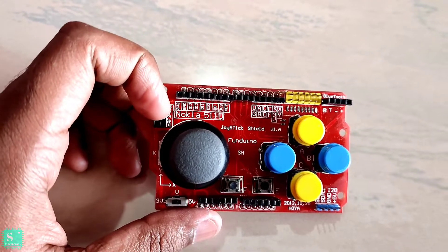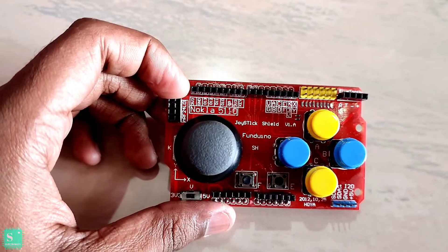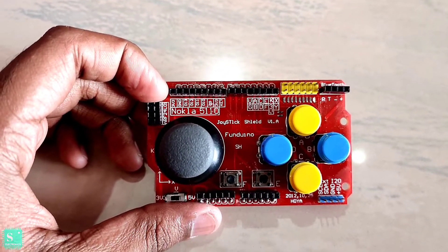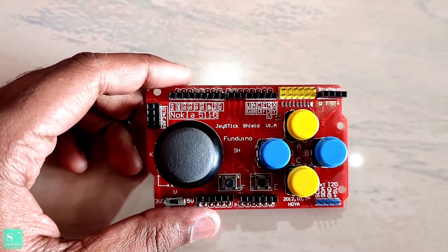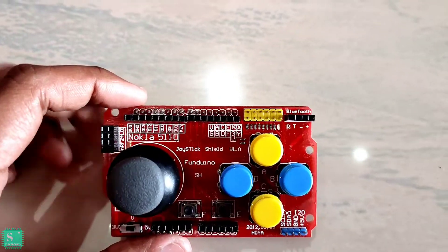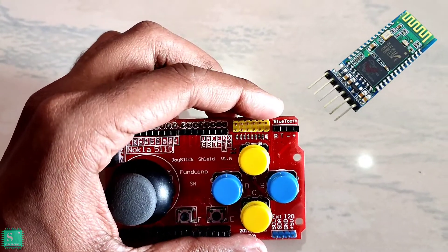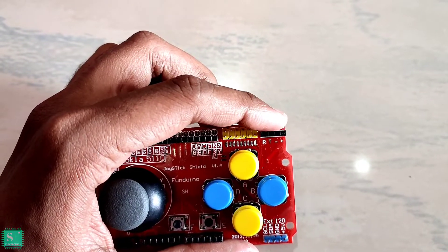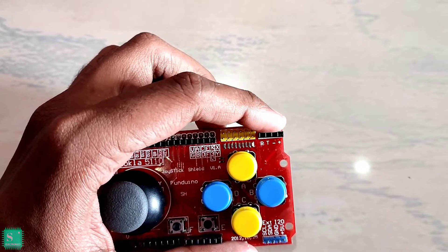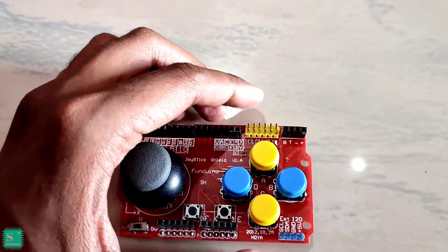On the upper left side there is the interface for the NRF24L01 wireless module, with which I have made an RC car that is already on my channel — I am putting the link in the I button. On the upper right side there is an interface for the Bluetooth module HC-05, where you can plug in the header pins with respective pin numbers: plus, minus, T, and R.